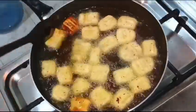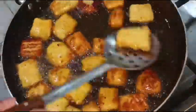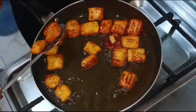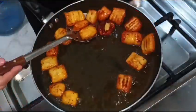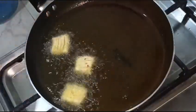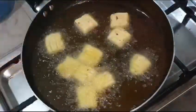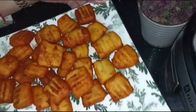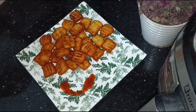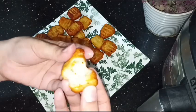You will see how beautiful it is — MashaAllah, these are all ready. The color is so beautiful. It was so delicious and very tasty.